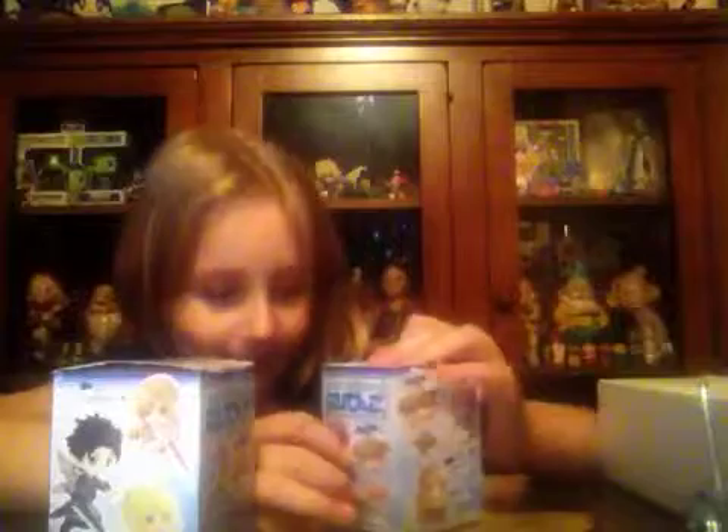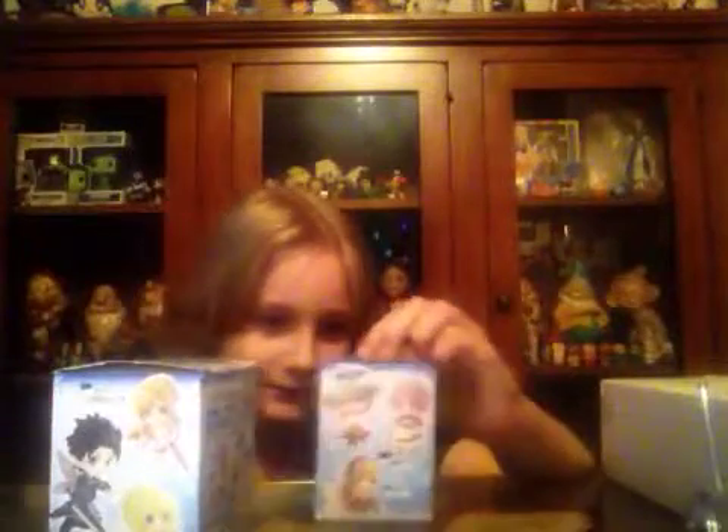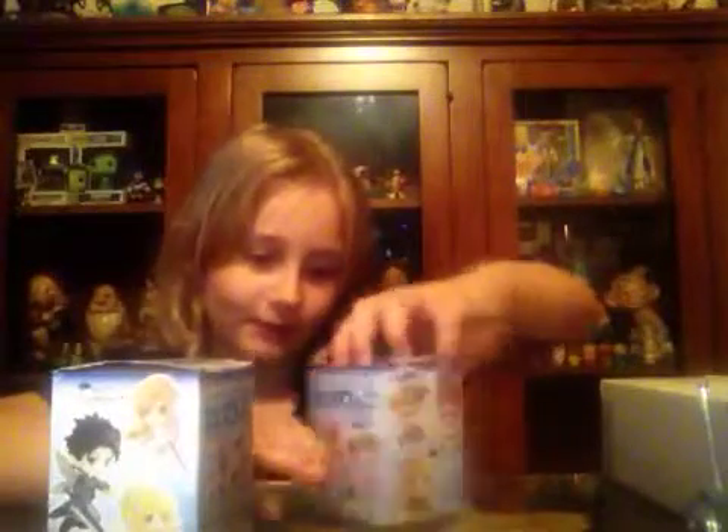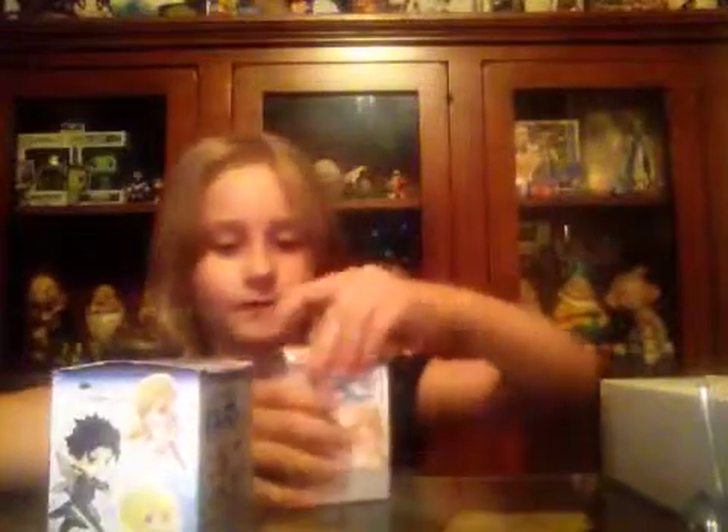I really want to get an Asuna, a Silica, or a Lizbeth. It can be anyone — I just don't want Kirito. I might want the girls, but that's okay. They all look pretty awesome. Let's open them!